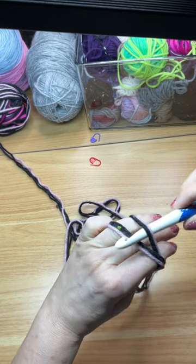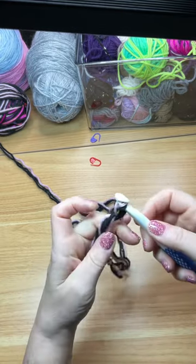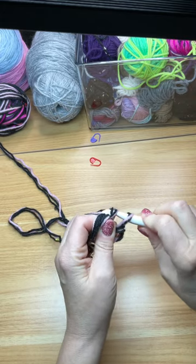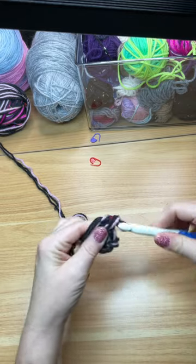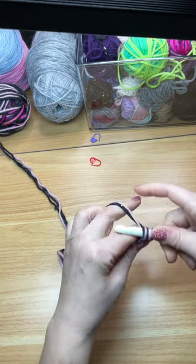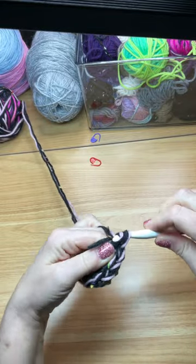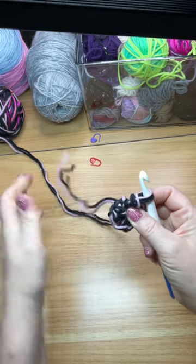First things first, we need to make a magic circle. Now I know this is difficult for some people, and it's a little harder because you're using three pieces of yarn, so just take your time. Once you have your magic ring started, you're going to do eight single crochets into the magic circle. When you're done you'll have eight single crochets. Pull that tight to close the circle — now you have your first row completed.